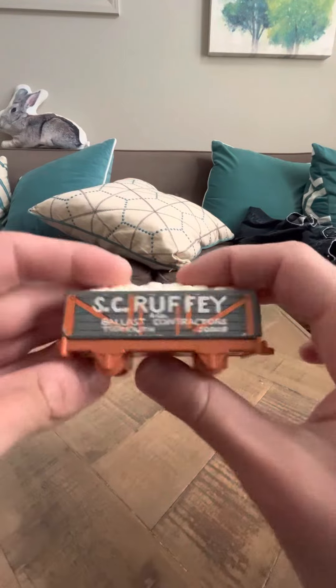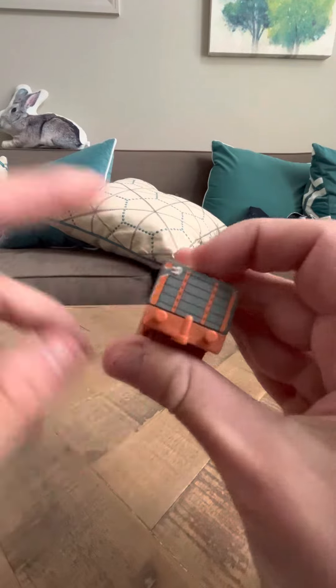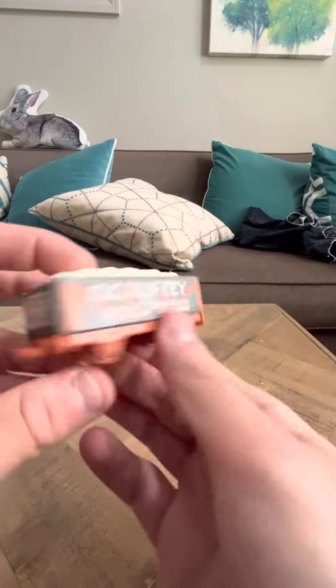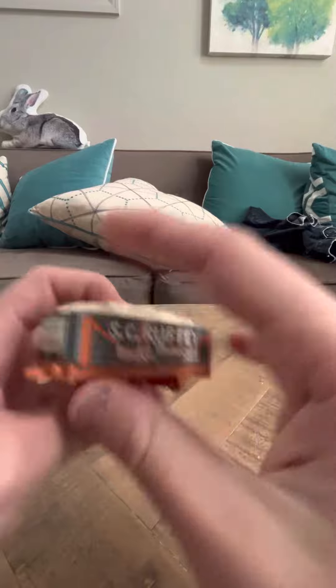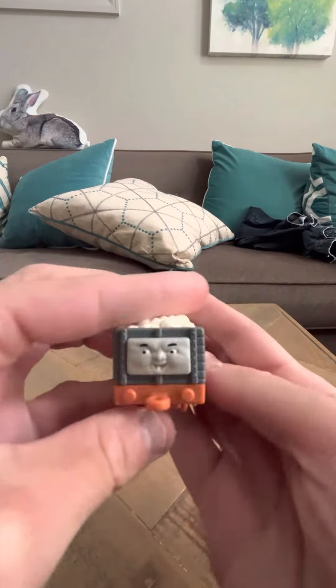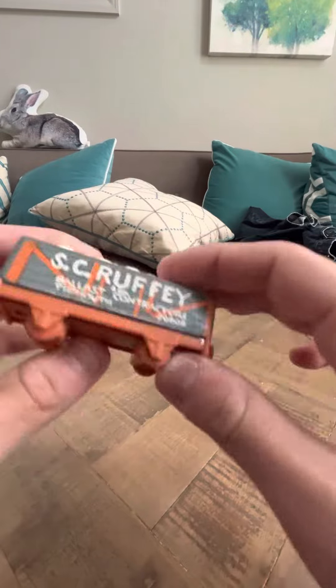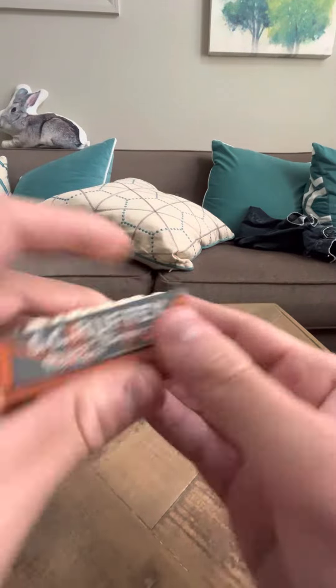Hey everybody, today I'm going to do a review on the Nakayoshi Scruffy. Now when I got this Scruffy, it had a rip here, and that wasn't advertised in the listing, so I was kind of bummed out about that when he arrived. But he's a good model, so I'm not really too unhappy about that anymore.